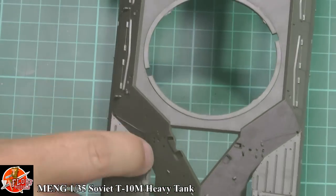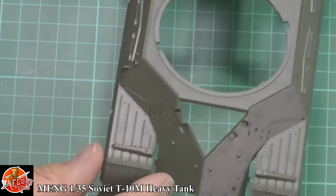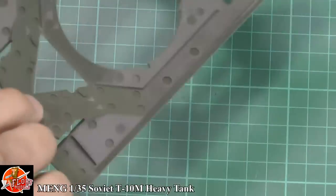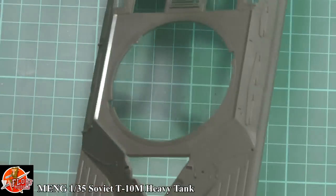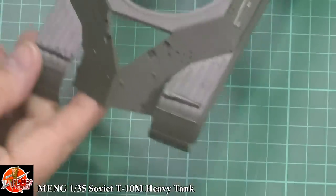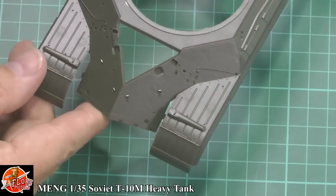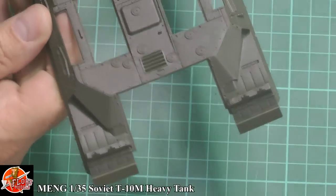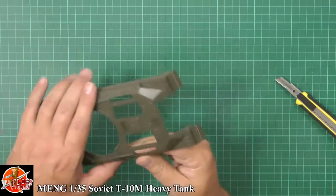All the details — all the bolts and things — are extremely crisp, very sharp, very well molded. Considering this is popped out of one unit, it works very, very well. On the close-up work you can see it is very nicely done, very nicely detailed — probably one of the nicest hulls I've seen in a while.